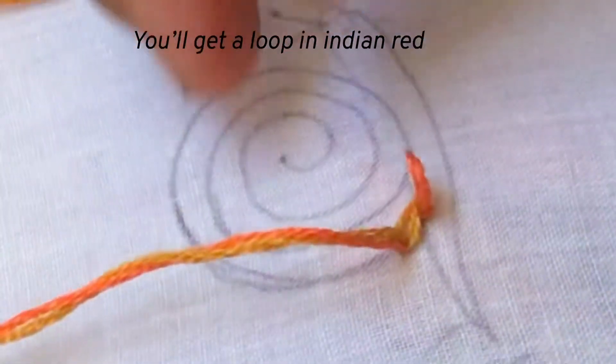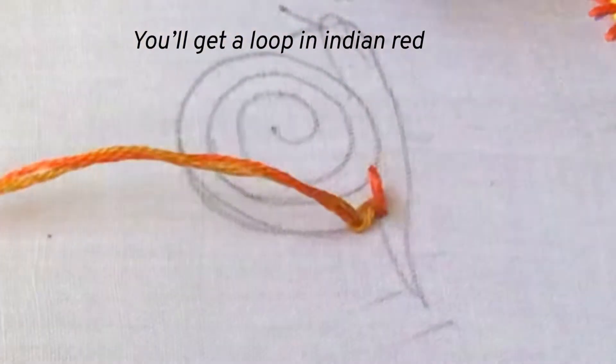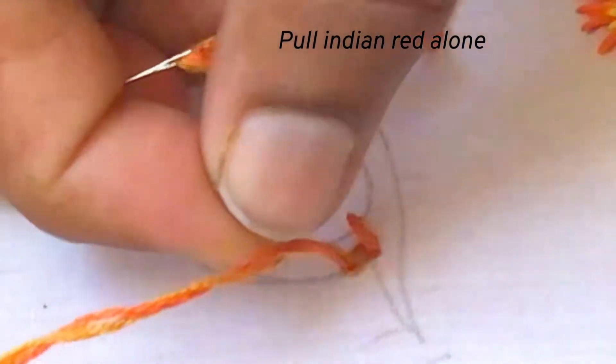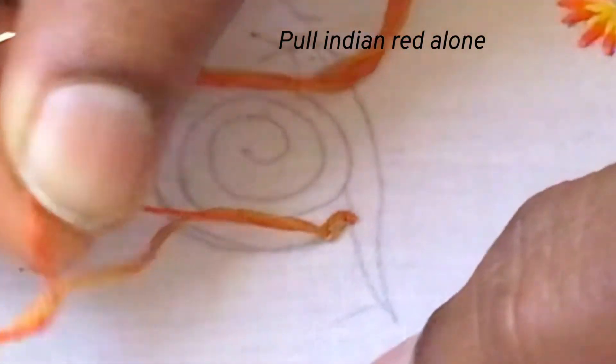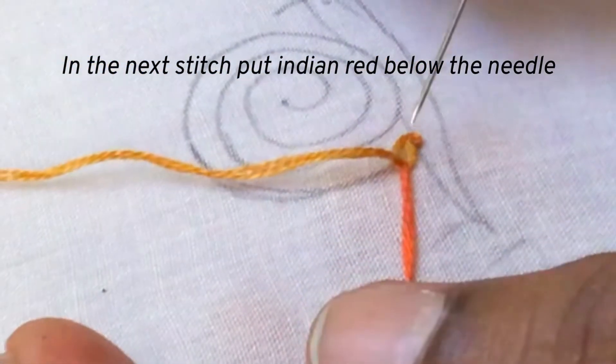Now pull the needle carefully without forming any knots in the thread. You will be getting a loop in Indian red — see here, there is a loop. Now pull the Indian red alone to take that loop like this, and let us continue to the next stitch.